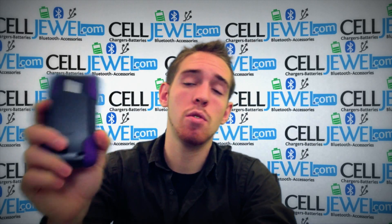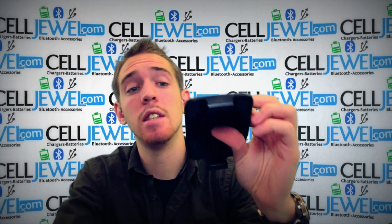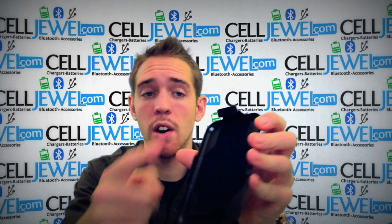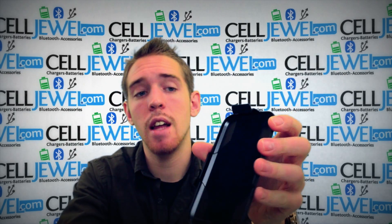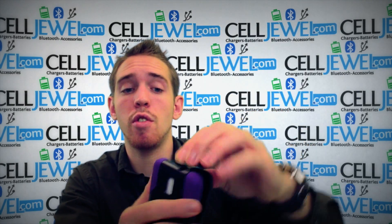It is a great protective case for your phone and you should definitely think about getting one of these. The holster piece has a material on the inside that lines it so that when you're placing your phone in and out, it won't be scratching your screen.